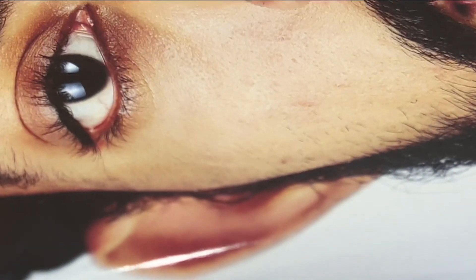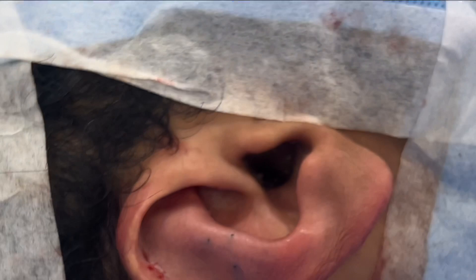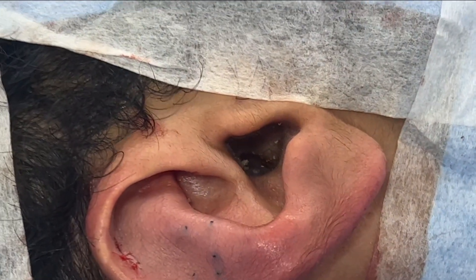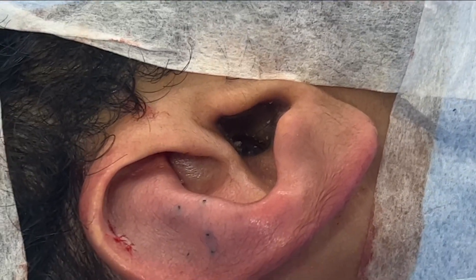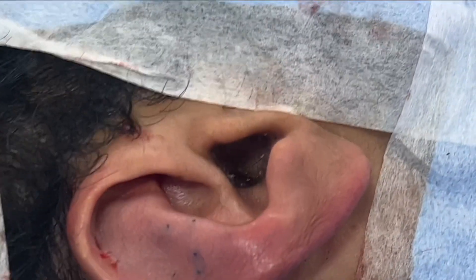I'm going to show you how that ear was. You won't be able to appreciate it very clearly in this particular view, but in the earlier video we clearly showed how the ear looked before. It's not going to have any scar once it heals — all the scars are behind. There's a small stab incision in the front, but I've used Vicryl Rapid and that's going to heal on its own.